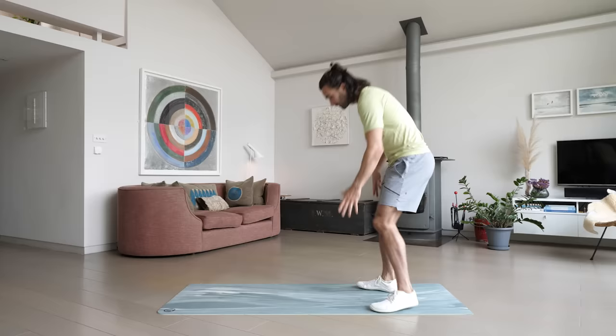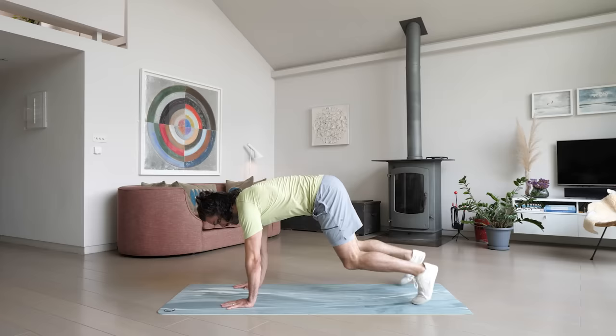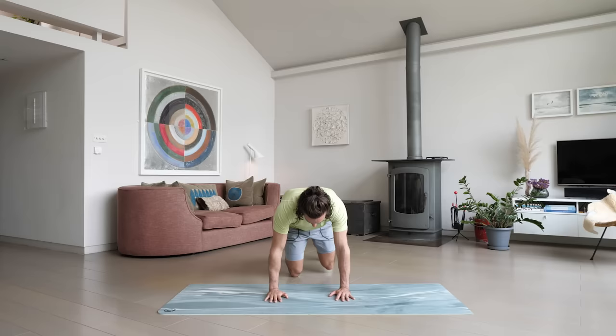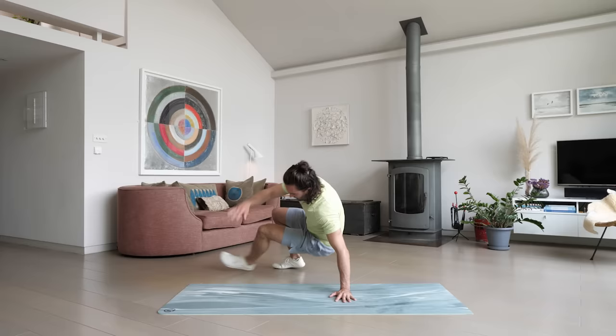We're now going to do something called a kick through — this is quite challenging, quite an advanced move, but you can do it slowly. We're going to start on all fours. You're going to bring your foot through — so kick through, back to the centre, kick through, back to the centre. So from the front: kick your foot through, back, and kick, centre, and kick. It's quite challenging, working a lot of muscles, but a really good move.